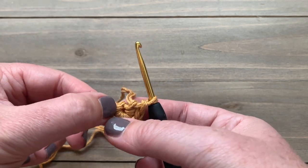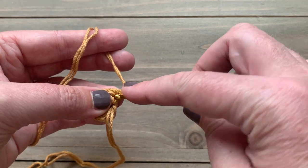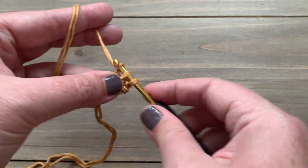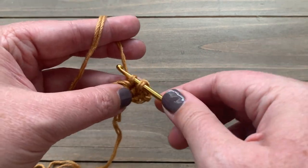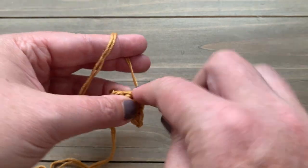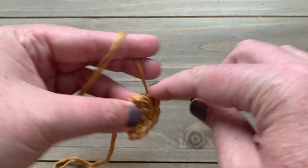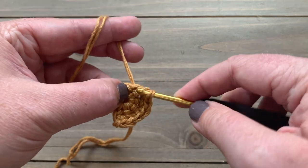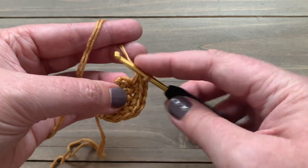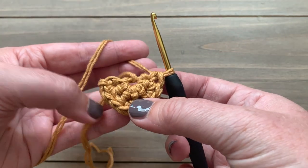Pull the end of our loop together to pull it nice and tight, and you can see we have a little half circle starting to form. For row two, we're going to chain one and turn. We're going to work two single crochet into the first stitch, then one single crochet in the next, then two single crochet, and then two single crochet in the next. This is very tight since we want it to be a very sturdy rug, and we're holding two strands and using a small hook. We'll have nine stitches at the end of row two.